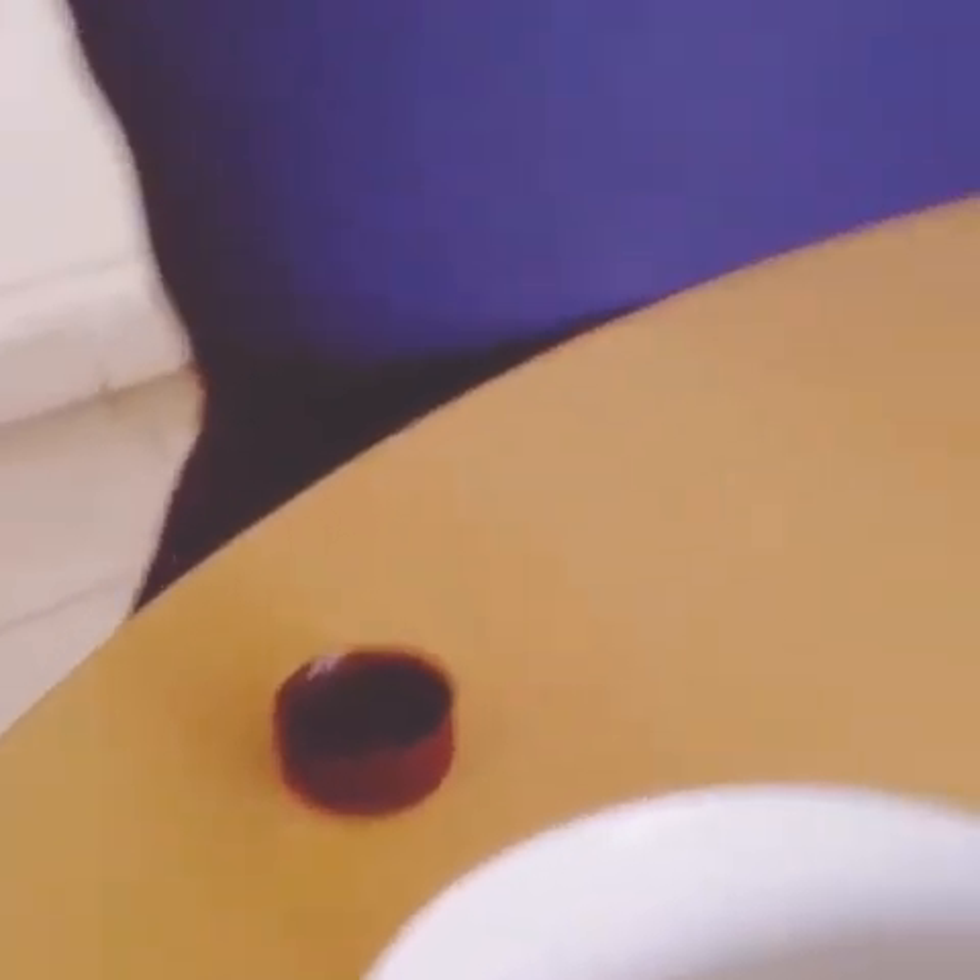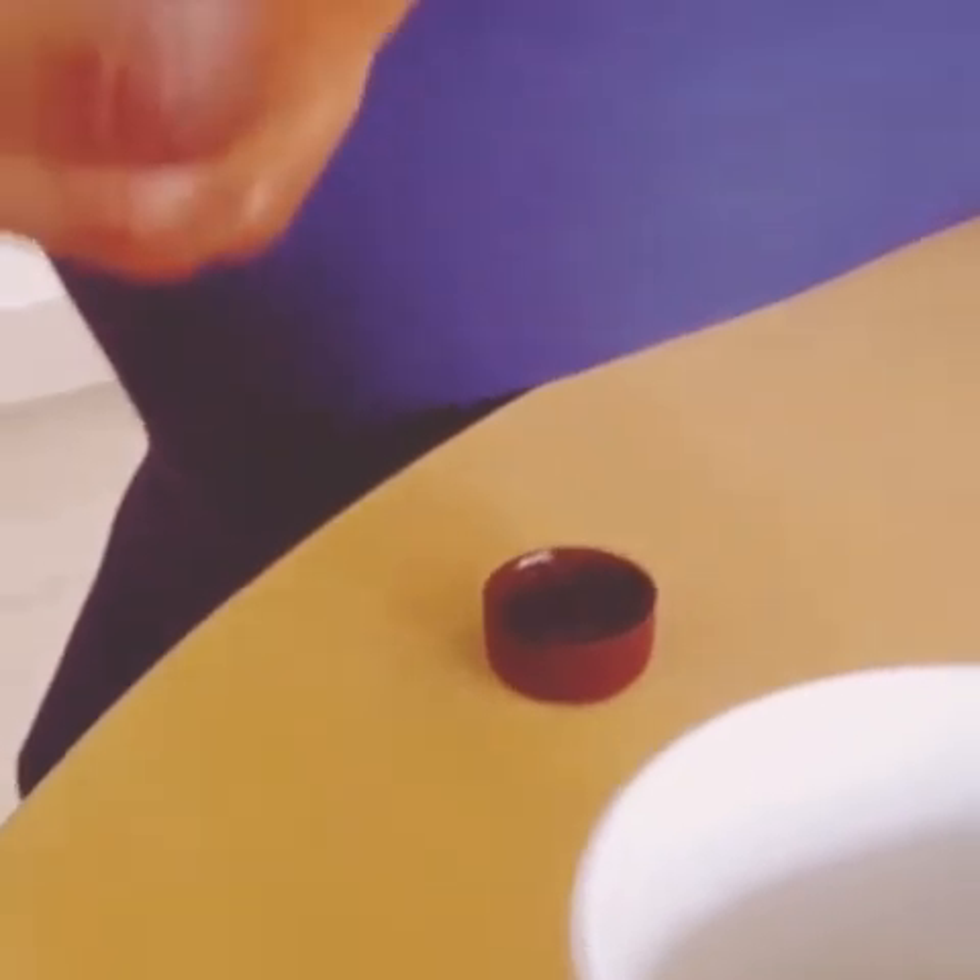Then I'll be adding my rosehip oil. Rosehip oil is a very good hydrating agent. I'll be adding 2 tablespoons full of it to this mixture.